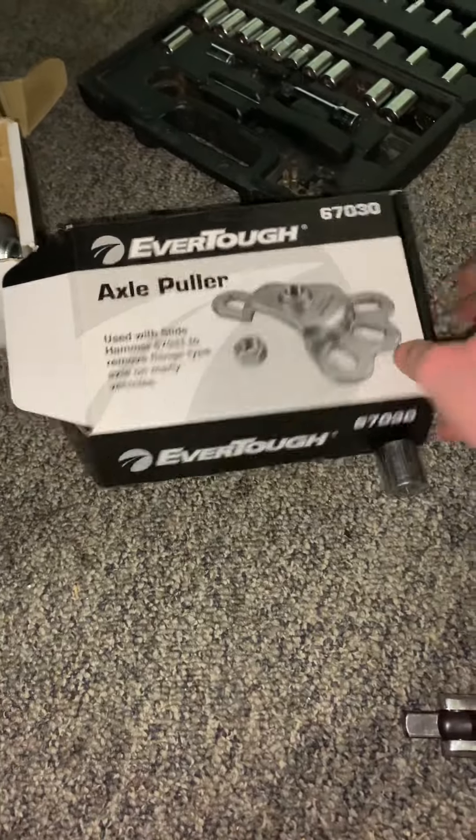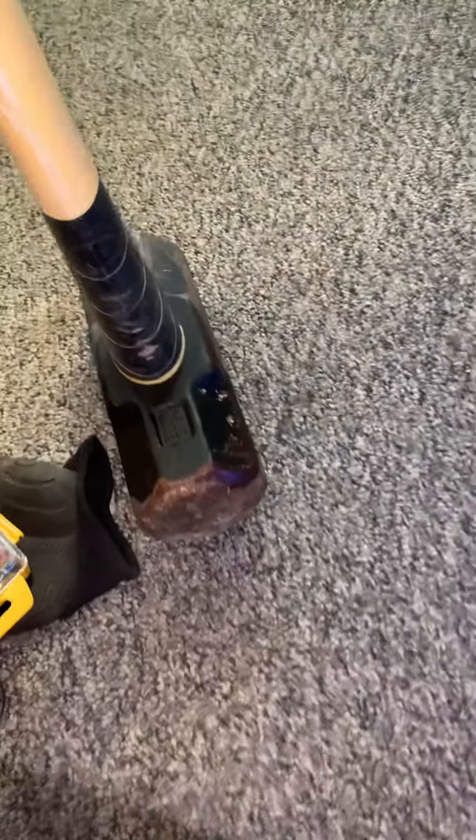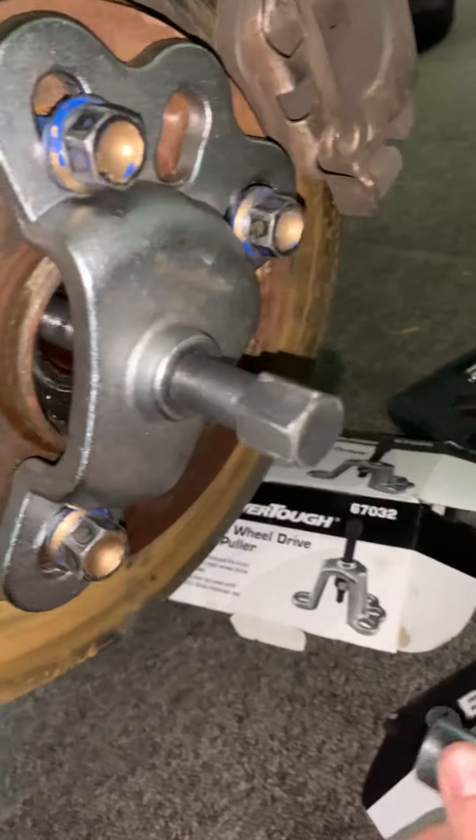Just grab the hub puller, use this, and use this piece from the O'Reilly's tool. Here are the part numbers — it's free to get that stuck axle out, because I had such trouble with it. I literally used a sledgehammer and banged on it, smacked it with a hammer too.